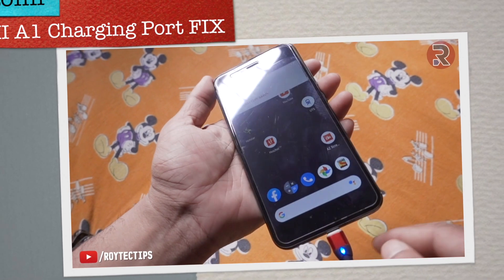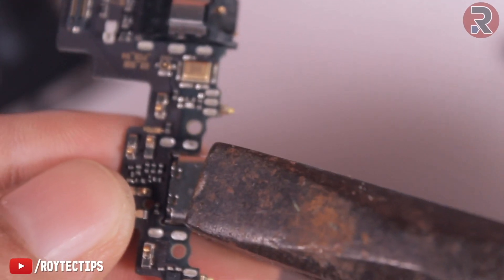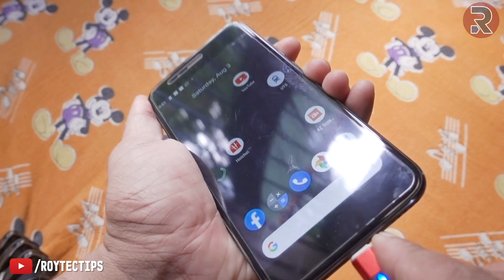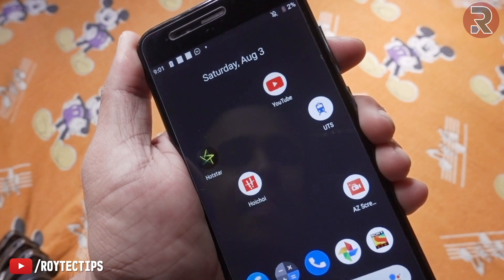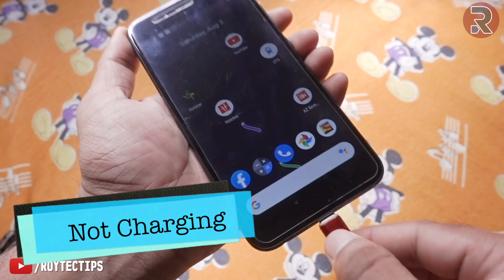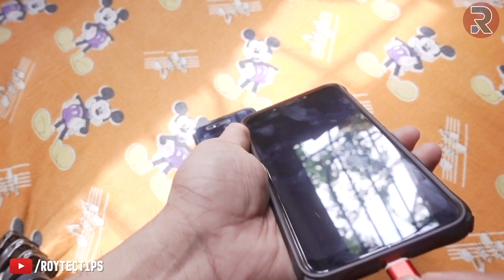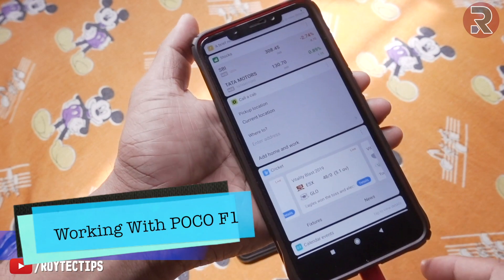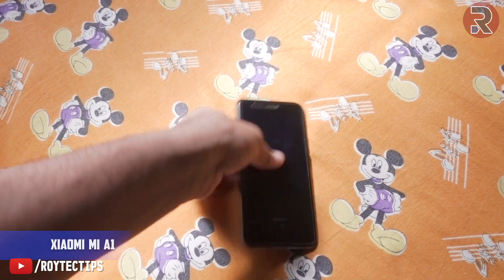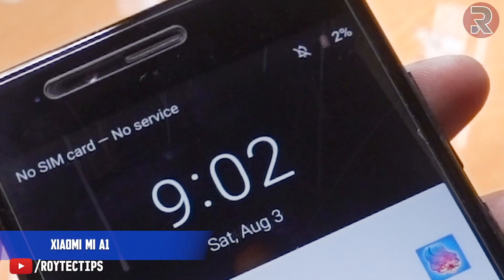Hey guys, today we have a Xiaomi Mi A1 whose charging port is not working. Previously I fixed it using a plug, but after a few days it stopped working. If you push it like this it will take charge, but now it's not charging at all. The cable is perfectly okay — it's working with my other Xiaomi Mi phone, but on this phone it's not working.